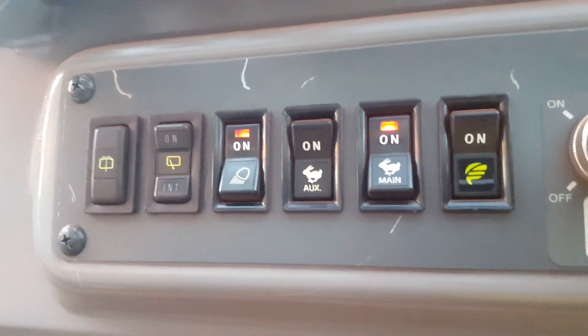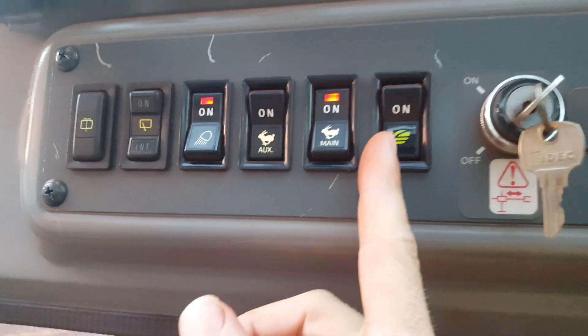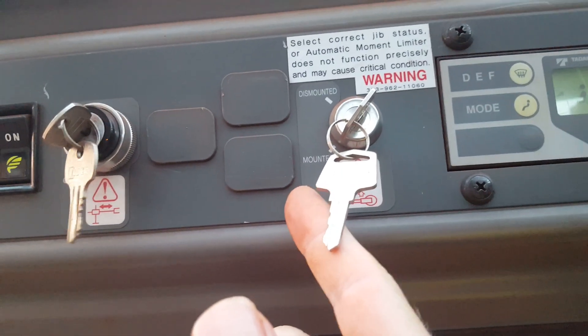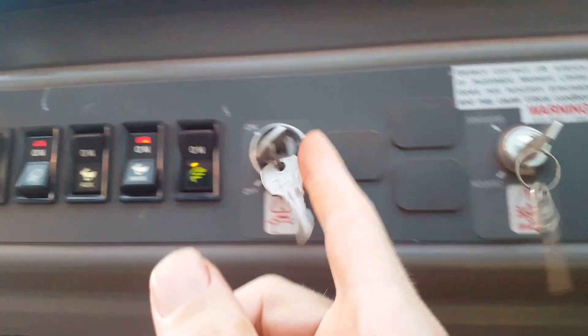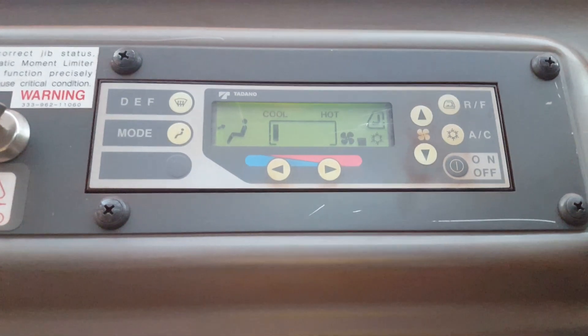Foot levers — you've got your tally and your luff. Then up here you've got rabbit, you've got your boom lights, your window wipers, eco mode. And you've got a couple of indicator keys to tell you if the fly's on the side or you're using the fly. Not sure what this one is — I'll look it up maybe next time. And there's your aircon.